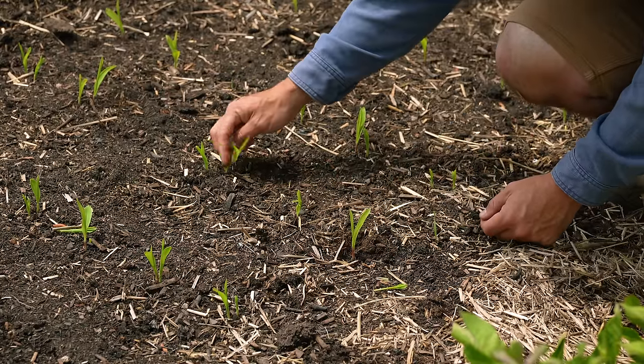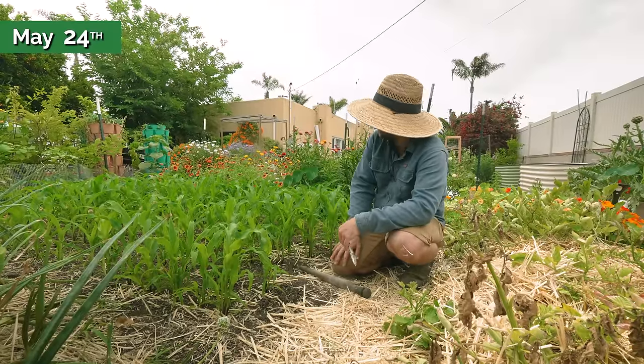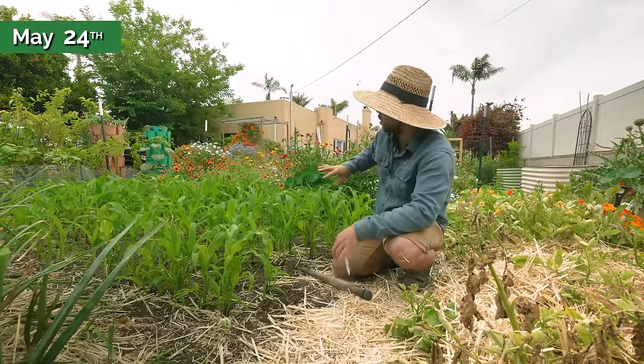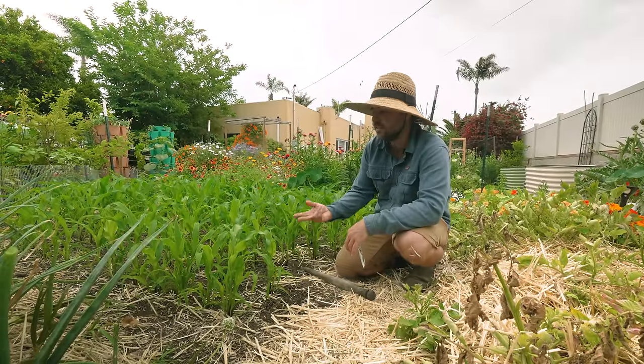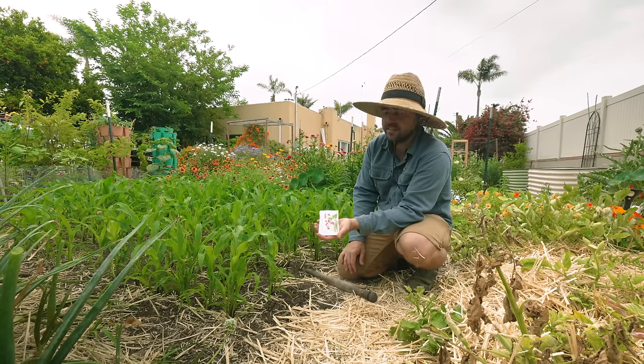Probably next week we'll be able to plant those beans. The corn has now been growing for about three weeks and it is looking really good - quite tall and very healthy. I have almost no bare gaps and I've already gone through and thinned out all the doubles since I planted two seeds per hole. Now it's a perfect time to start adding in our climbing beans.